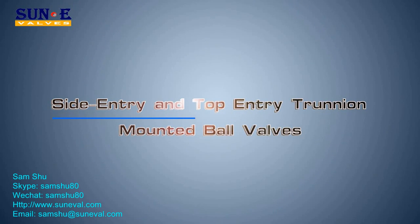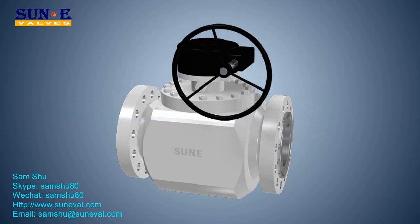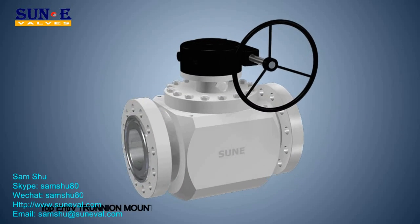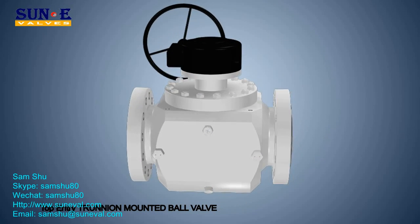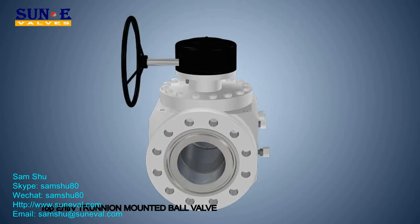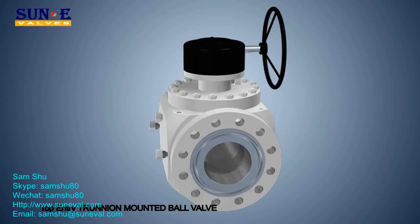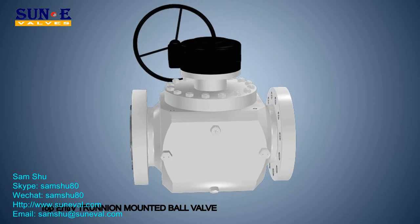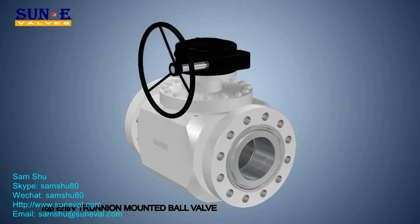SOON designed the side entry and top entry trunnion mounted ball valves to assure bi-directional sealing of the valve with two independent floating seats. The design of these seats minimizes the torque required to operate the valve without losing the sealing power. This sealing power is assured from zero differential pressure up to the valve's maximum rated pressure.